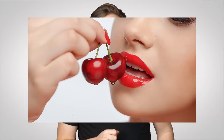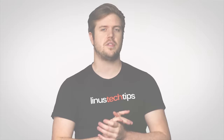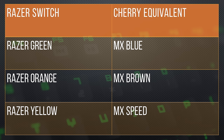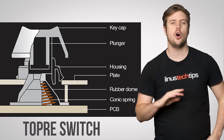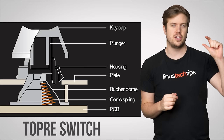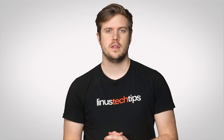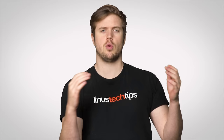Cherries aren't the only fruit in the bowl when it comes to key switches. Even if companies like Razer are actually using Cherry clones in their keyboards, as you can see on this chart, one notable alternative is the Topre Switch, which contains both a spring and a rubber dome, making the action very smooth and cushion-like, but with a tactile bump you feel pretty soon after pressing down. They also bottom out with a distinctive thunk in a lower pitch than a Cherry Switch, which some people find very pleasing.